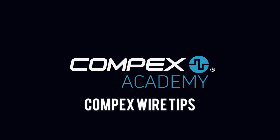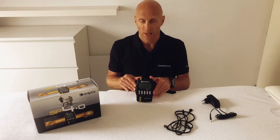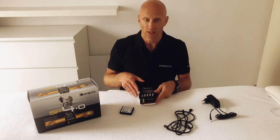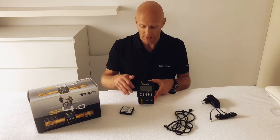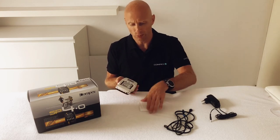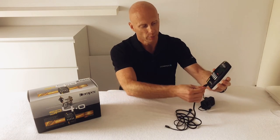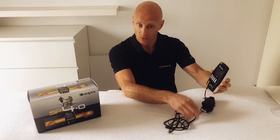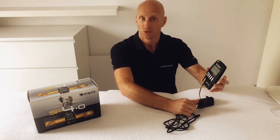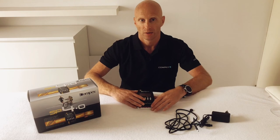Here are six tips for your Compex wire device. Tip one: when you don't use Compex for a long time and store it, take out the battery. If the battery stays in the machine it can wear down and cause a fault when you start using it again. Tip two: when charging, you cannot insert cables, and when cables are in, you cannot insert the charger — that's the safety lock built into the machine.